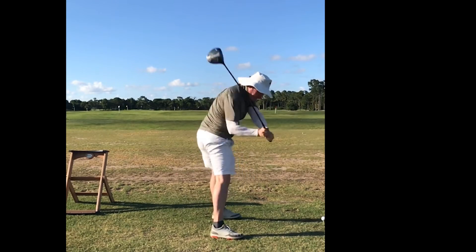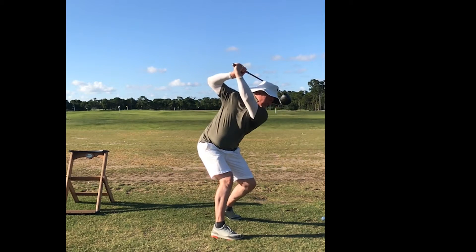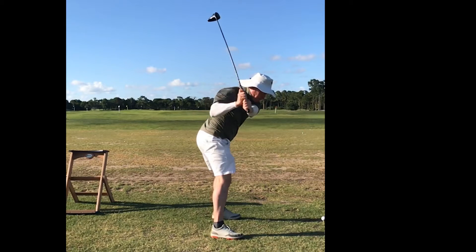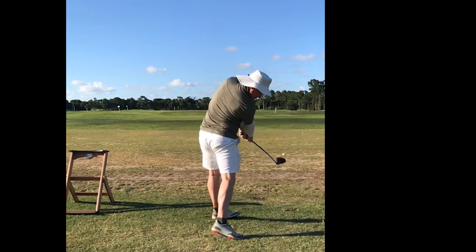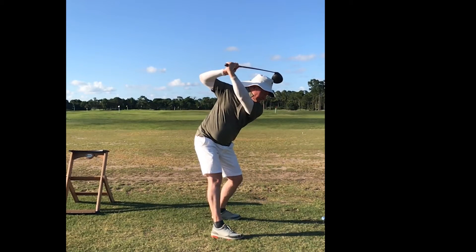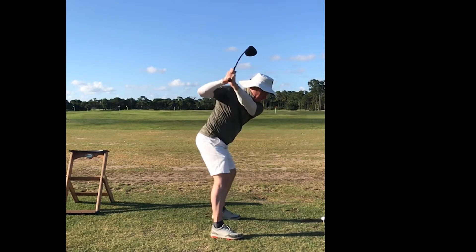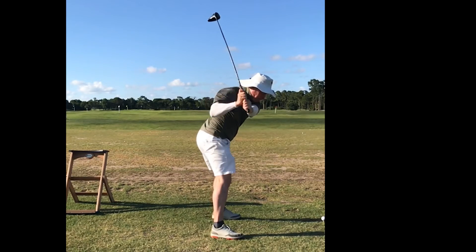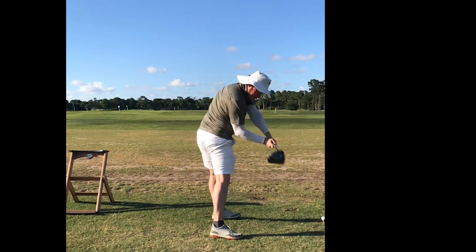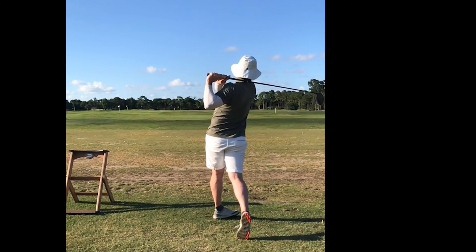So here I am — demonstrating the swing. Boom. Boom. Boom.